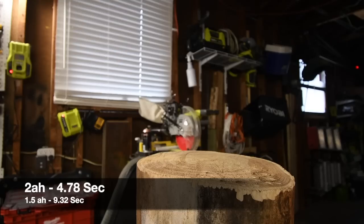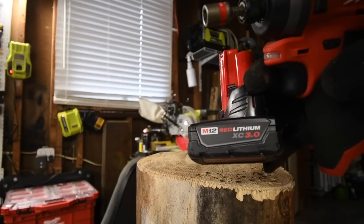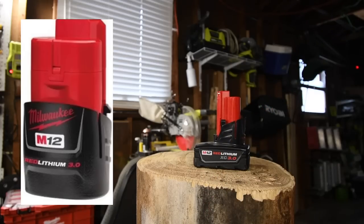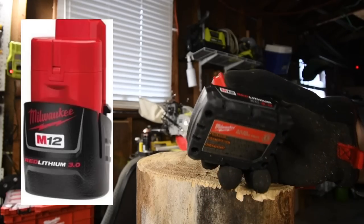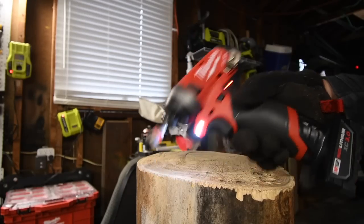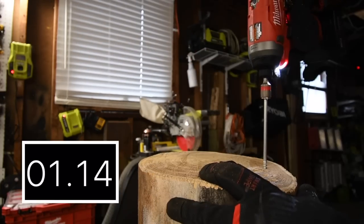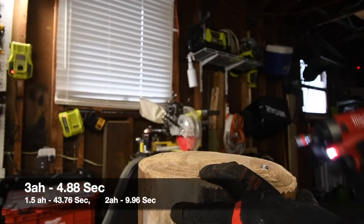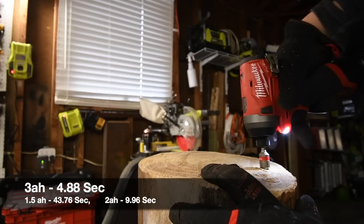Next, let's do the three amp hour battery. They do make another cylindrical battery that is three amp hour, but this one has the wider base. Battery is full. That's more like it. Let's take it out.